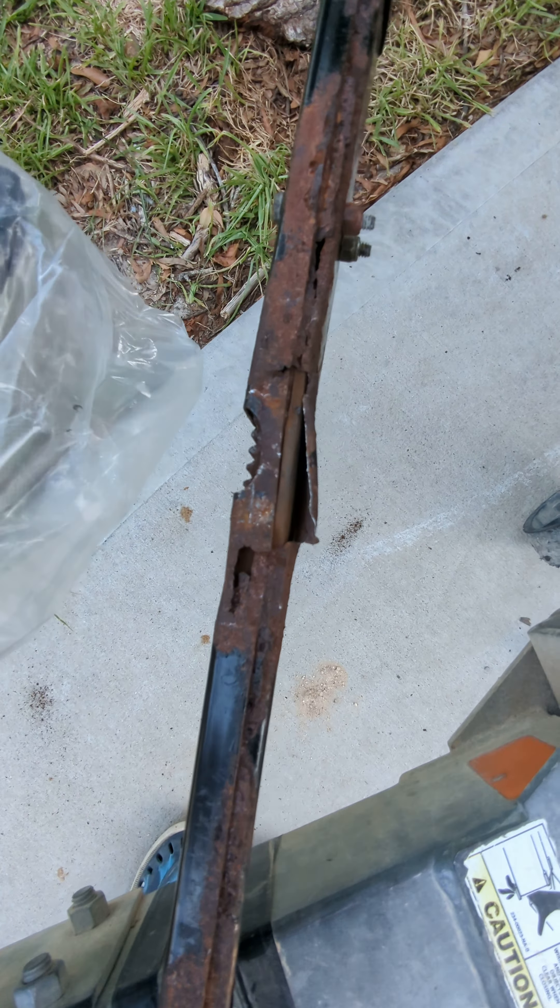You can start to see some of the slide exposed from removing this linkage from the boat. You can see that it's not symmetrical — there are two mounting points on one side and none on the other, so I had to tear it off because one side was stuck.